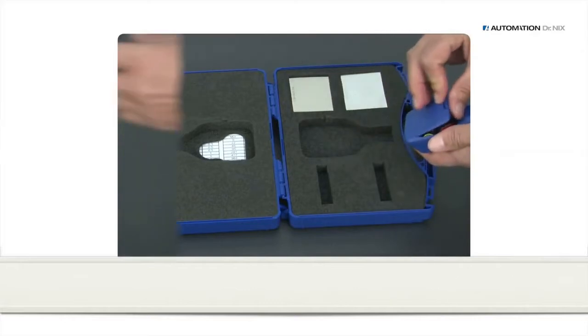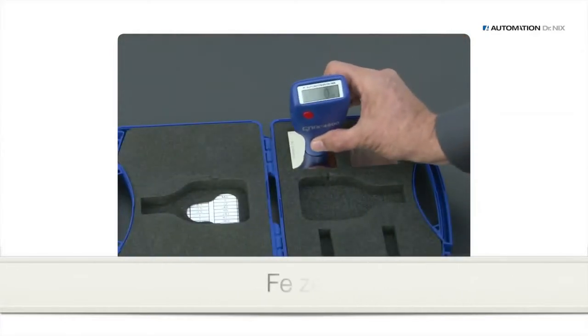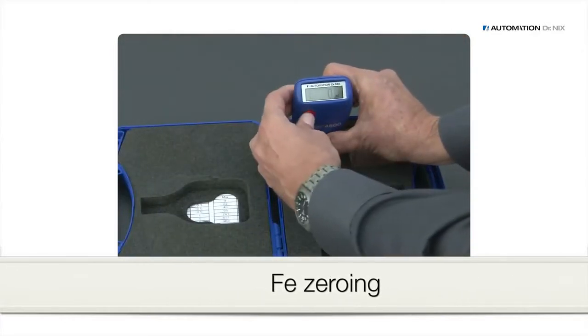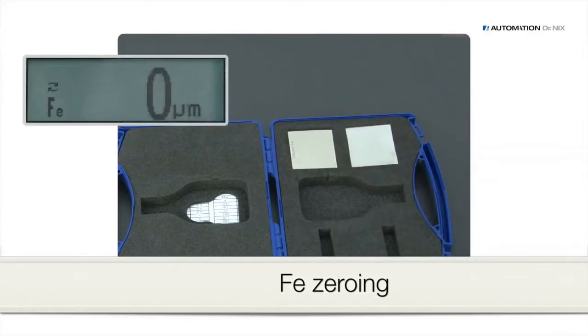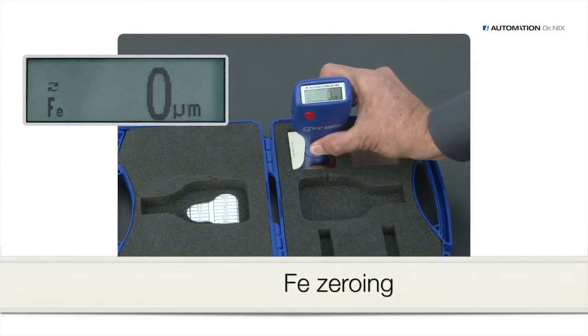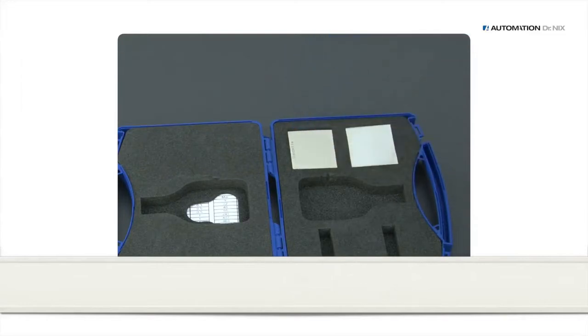To perform a zeroing of the gauge, put it onto the zero reference plate — here, iron. Press the red button and lift the gauge at least 10 cm or 4 inches up until the display shows zero. Zeroing of aluminum is done the same way on the NFE plate.